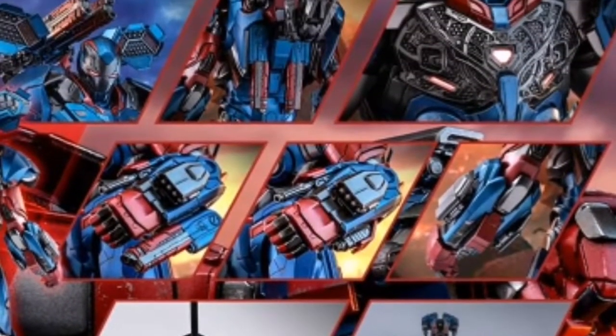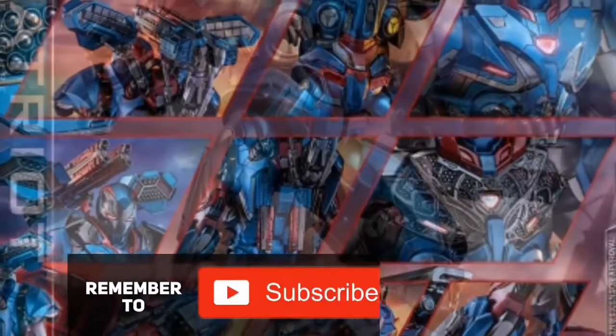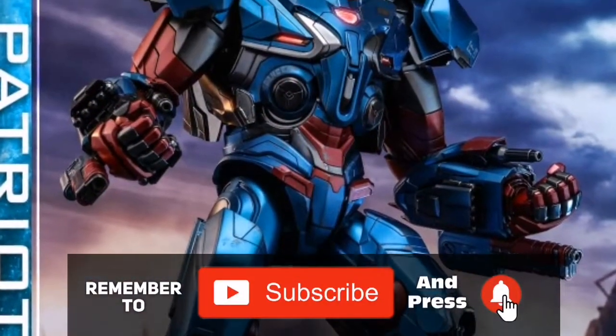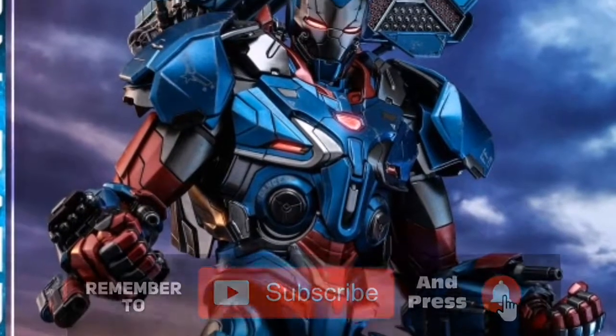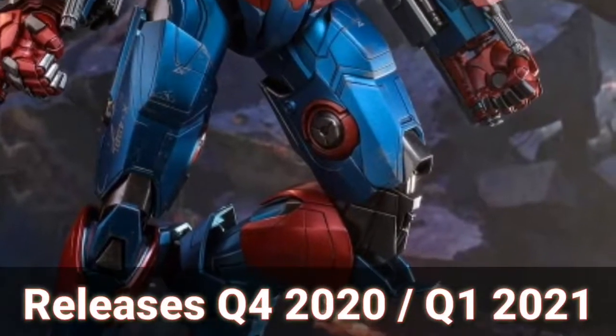Not shown in the pictures is the unmasked Don Cheadle head sculpt — that's a new one and definitely something to get excited about. On the whole, this is a phenomenal figure. It will release in Q4 2020 or Q1 2021, so there's quite some time before it comes out.